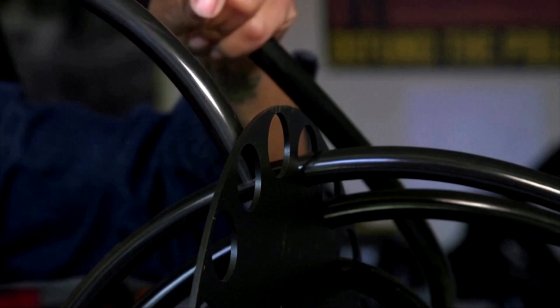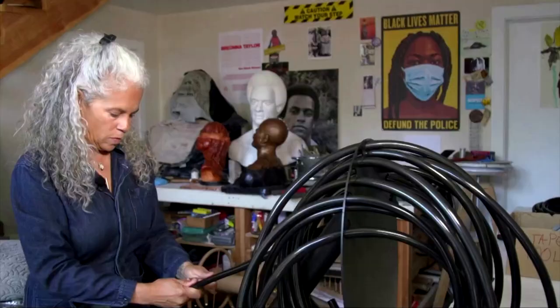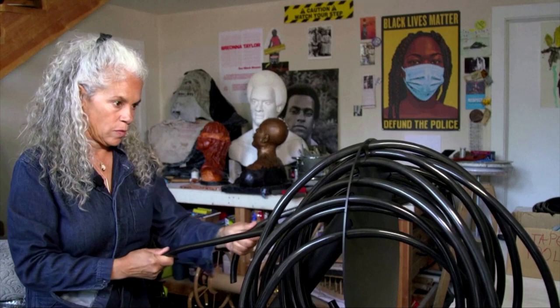At her studio in Oakland, California, sculptor Dana King puts the finishing touches on an exhibit set to be unveiled on Juneteenth, the holiday on June 19th, marking the emancipation of slaves in the U.S.